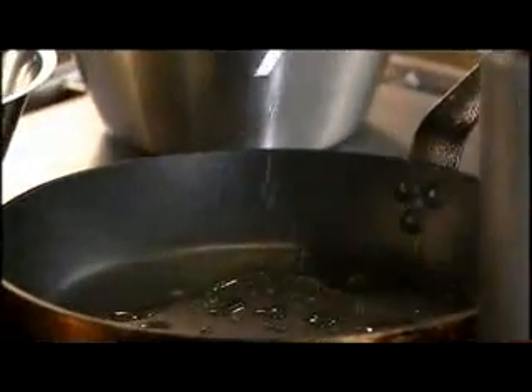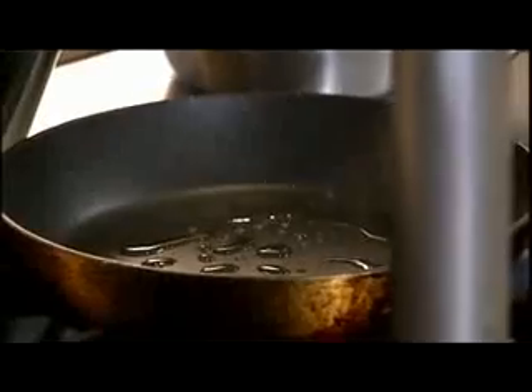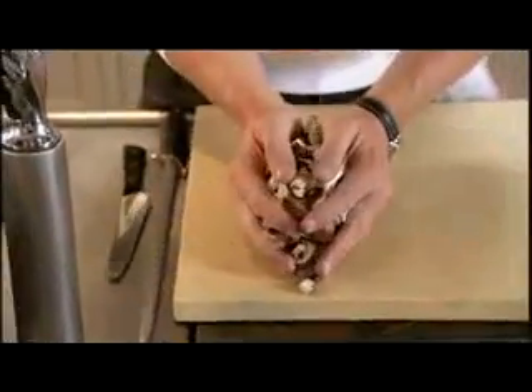I'm going to make the stuffing. First thing I'm going to do is take the water out of the mushrooms. Non-stick pan, olive oil, piping hot. And the most important thing about these mushrooms is taking the water out. If we don't take the water out now, the stuffing in the centre of the lamb is going to get all watery.